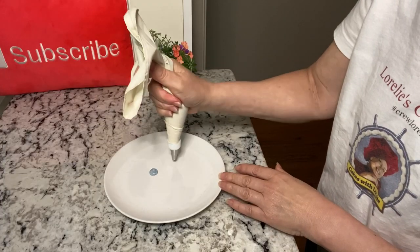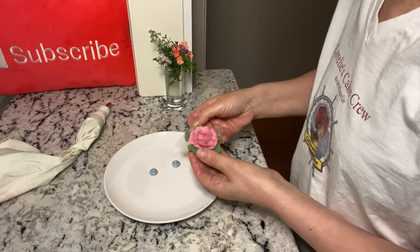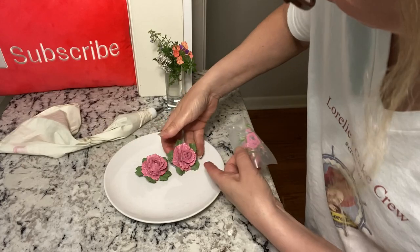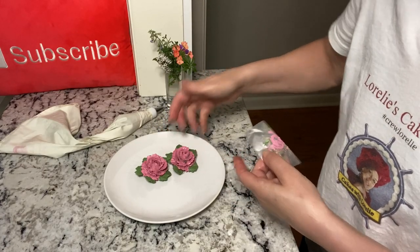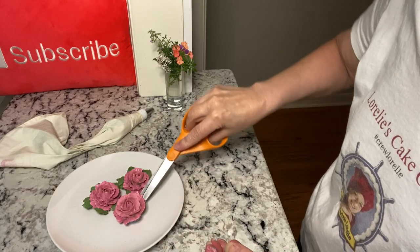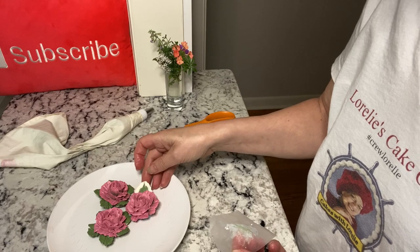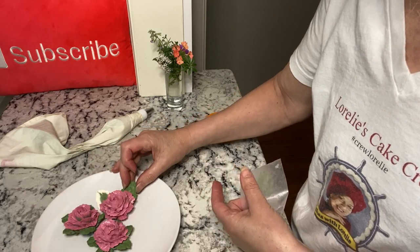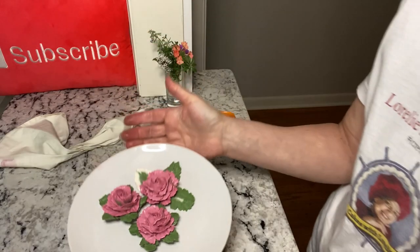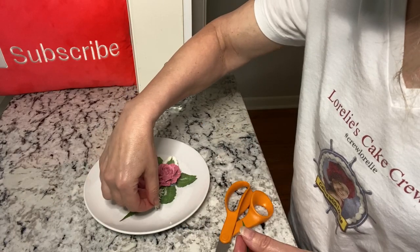Here's an example of an arrangement using three buttercream roses. I'm adding frozen pre-made leaves to one of them. Then my favorite finishing touch is to add small snippets of fresh greens and flowers — these are from my garden.